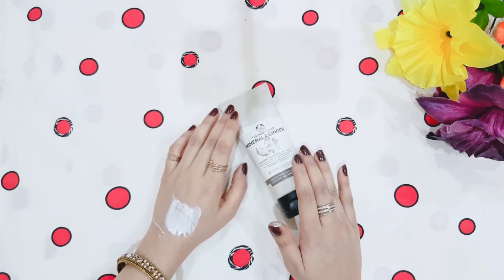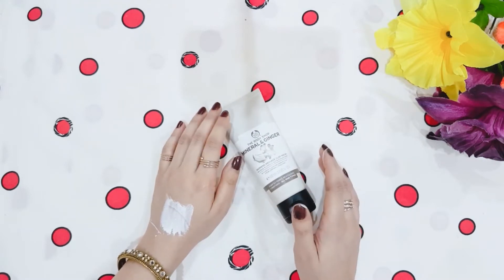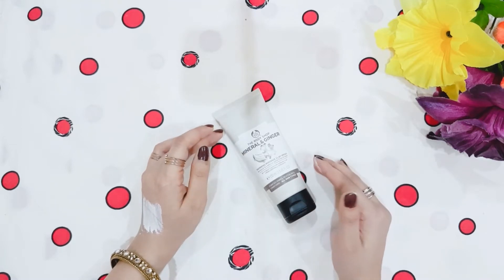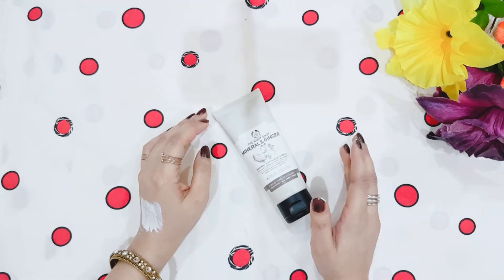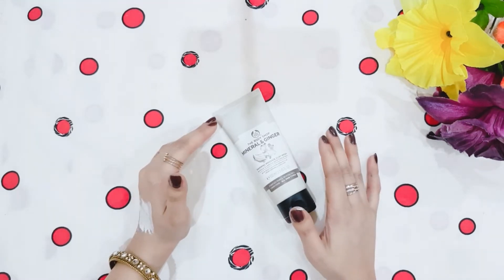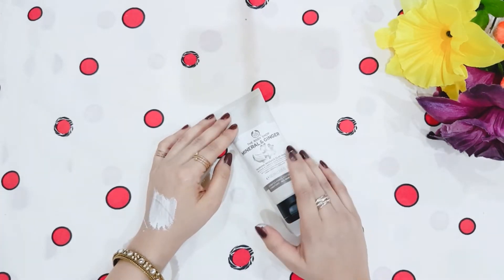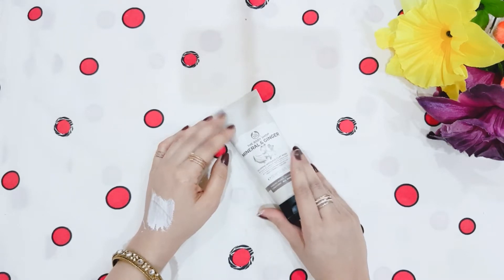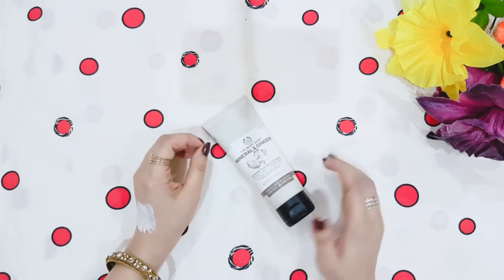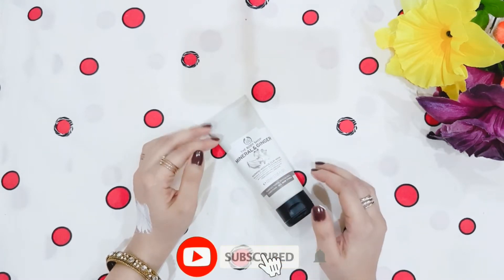After using it the skin may feel a little dry, but since it is for all skin types it is not excessively drying. There are many amazing benefits for the skin — it helps reduce dark spots, dullness, and blackness, and it gives the skin a healthy glow. Overall, it helps the skin look and feel very good.